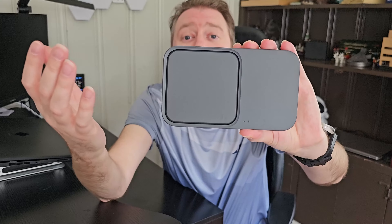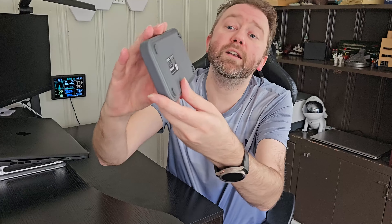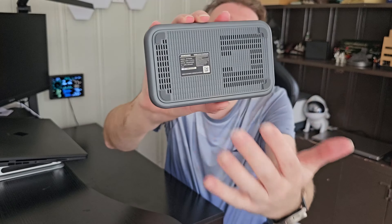As you can see, the device itself is nice and compact and small. On this side is where you can charge your Galaxy earbuds or your cell phone, and on this other side you can also charge your Galaxy earbuds or your Galaxy watches. This device will also charge iPhone X or later via wireless charging. On the bottom it has little rubber feet to keep it from sliding around, and it has louvers because it has a built-in cooling system to keep your phone from getting hot.